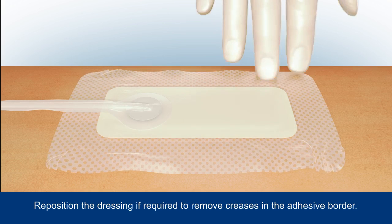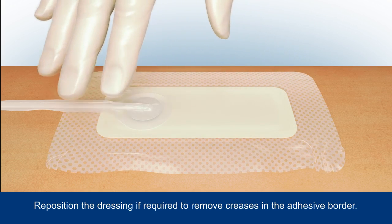Avoid creasing the adhesive border, but if this happens, simply reposition if required.